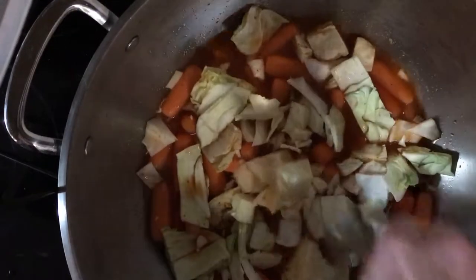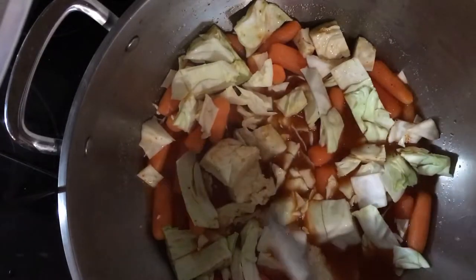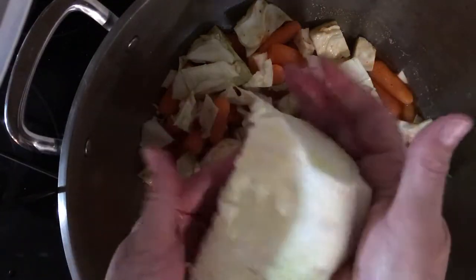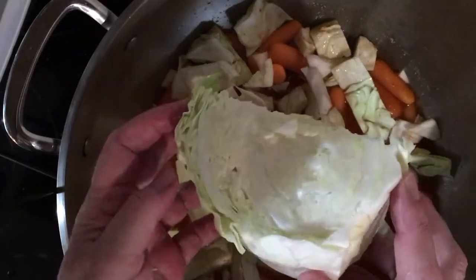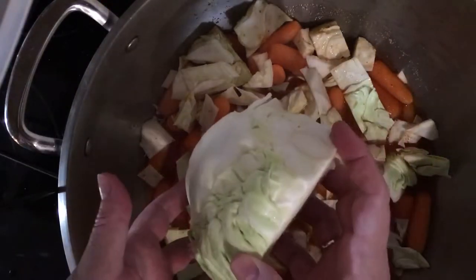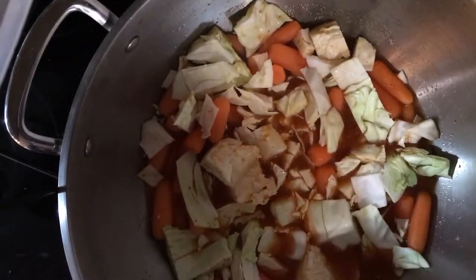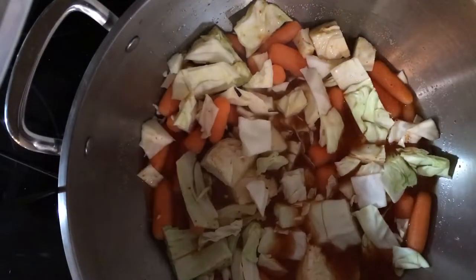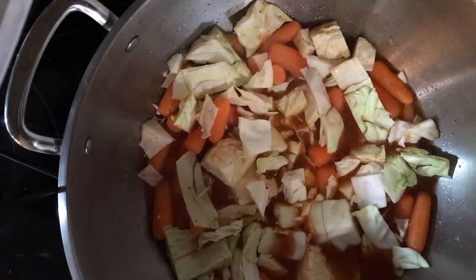Right now I've cut up some cabbage. I had a really small head of cabbage — this is a quarter of it left, about six inches in diameter, so it wasn't a huge head. I'm cutting it into some pretty big chunks to put in, and I'm going to use the whole head of cabbage. A lot of it will cook down, which is fine.